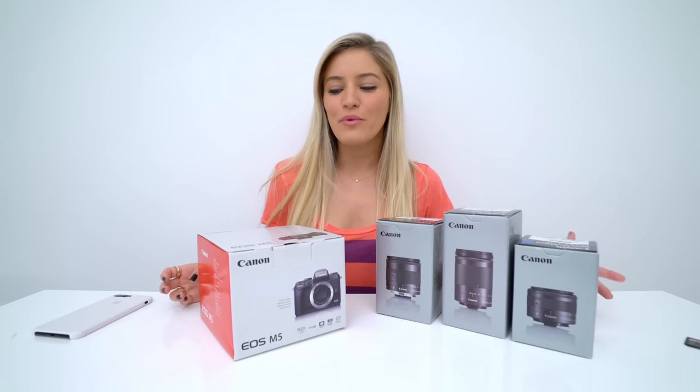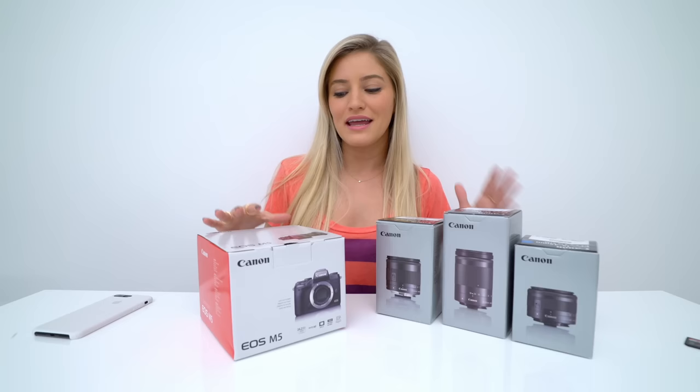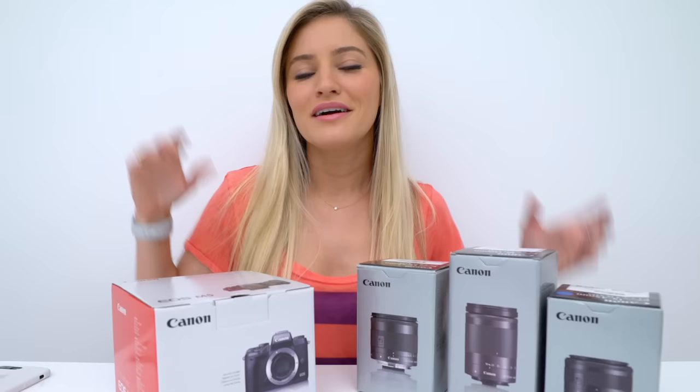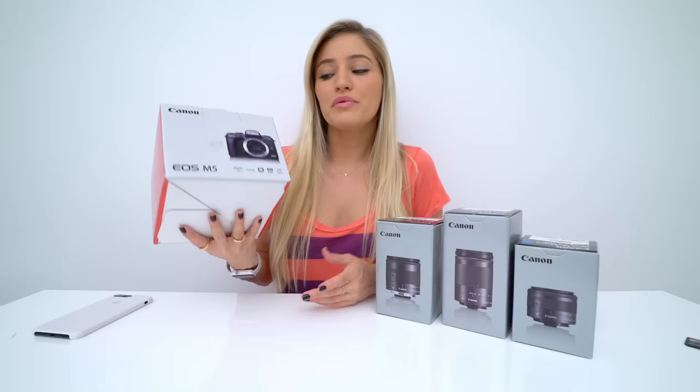Hey guys, how's it going? I'm Justine, and today we're going to be unboxing the new EOS M5. I'm excited about this because I had the M3, which was their previous version, and I loved so many things about that, and this is the upgraded version. I'll also be taking it outside to do a little more comprehensive test, so stay tuned for that later in this video. But without further ado, let's unbox this so that we can get into the fun stuff quicker.